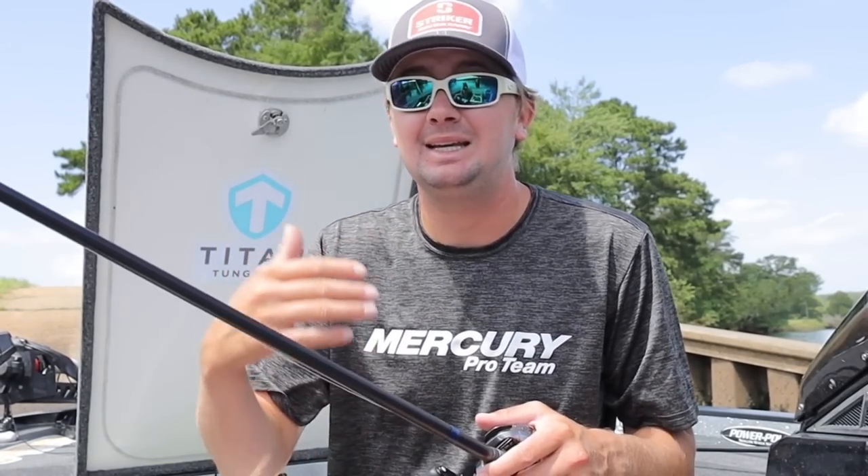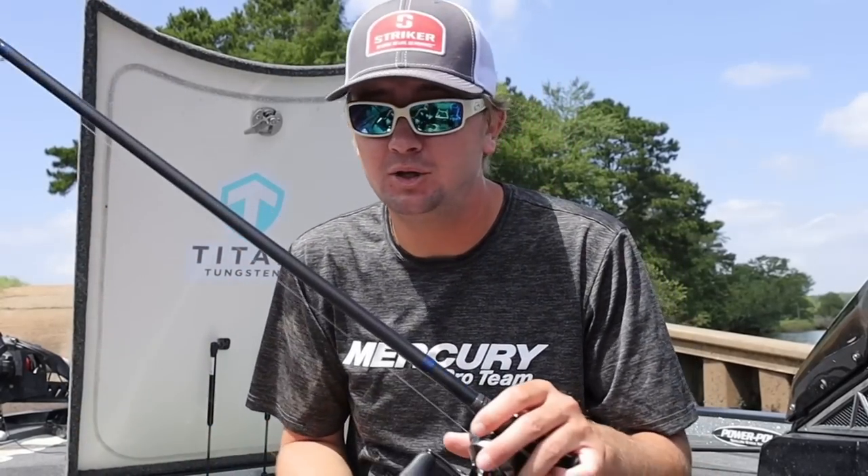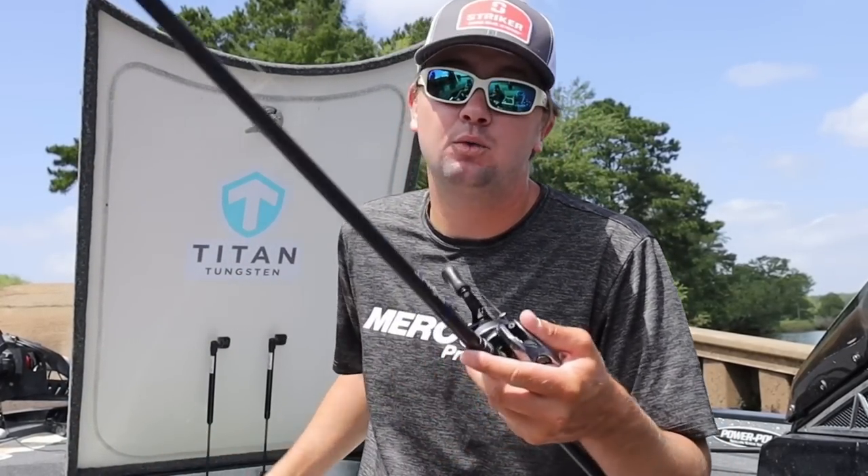People ask me what size fluorocarbon to use — that varies by brand. Just make sure that you have one with a 0.40 millimeter diameter. Make sure your line is at least that thick if not thicker if you're going to be flipping heavy wood with fluorocarbon, which is what we're primarily doing today.